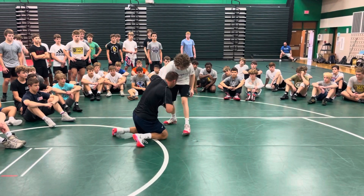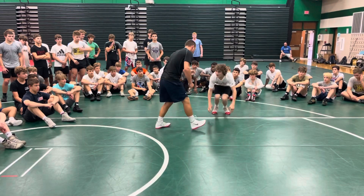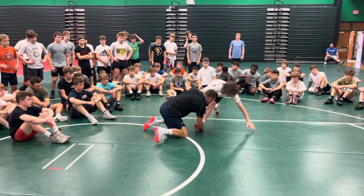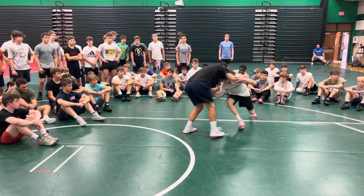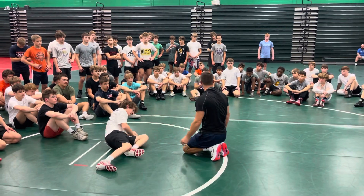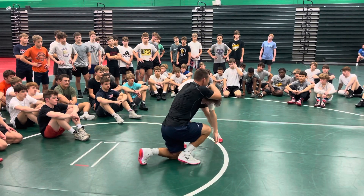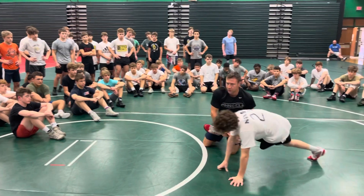I need this arm to bump so that I can pick. He circles out — now I can pick. A lot of times his head's doing a good job of coming down, but a lot of times the head will be up, so it'll be a real easy target.